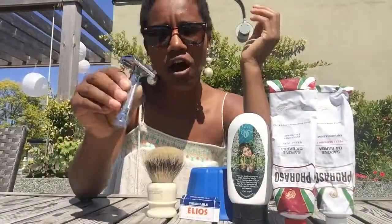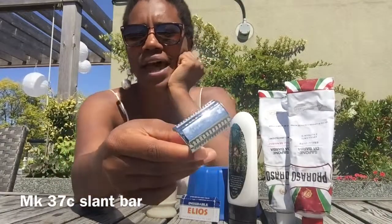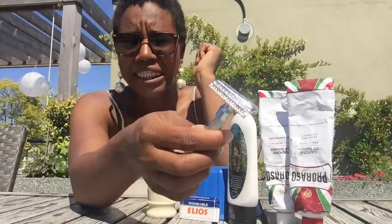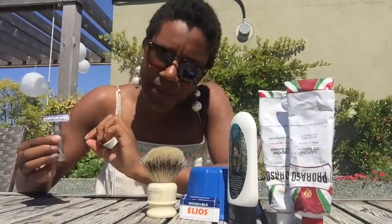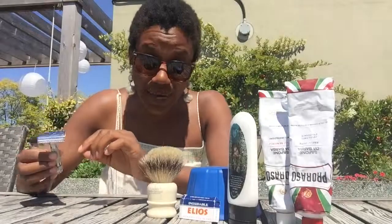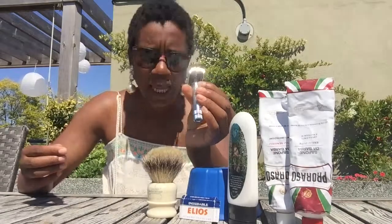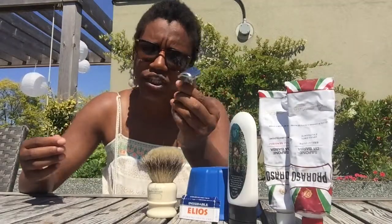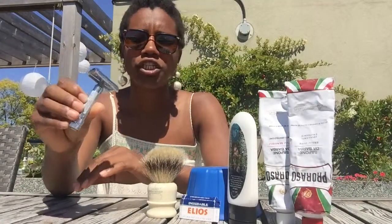Let's get down to brass tacks and talk about the shaver. This is the 37C from Merkur and it is the short handled slant bar. It is spectacular. Although I am not somebody who requires an aggressive shaver, this thing would probably get through brick. I really enjoy shaving with this shape. I always find that I notice the razor blade a lot more when I shave with it, and that is because it's a slant bar.